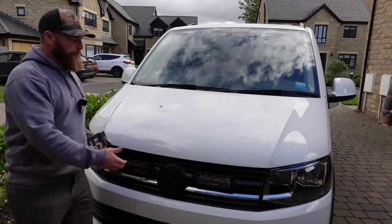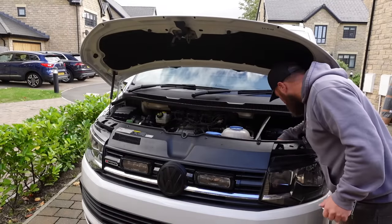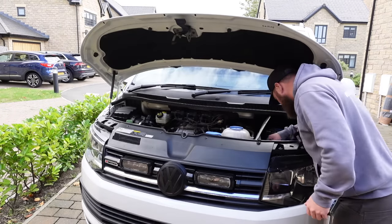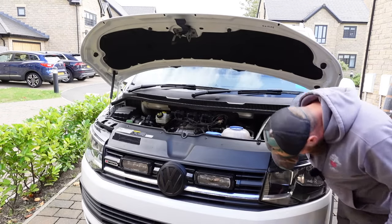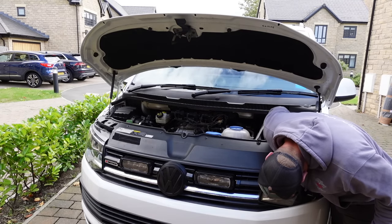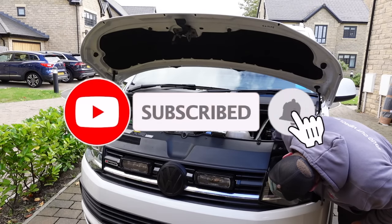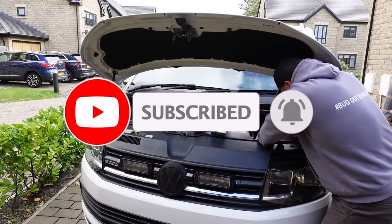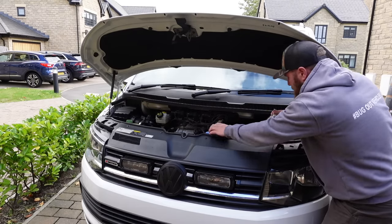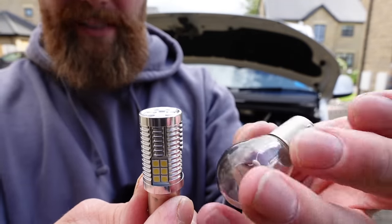All you do is pop your bonnet. Behind the headlight cluster itself there is a small port where you can get your hand in. You pull a rubber grommet off — it's quite self-explanatory. You twist it, it locks itself in. It's actually hot from where I had it running for a minute. And there's the bulb out — this is the difference. That is your daytime running light.